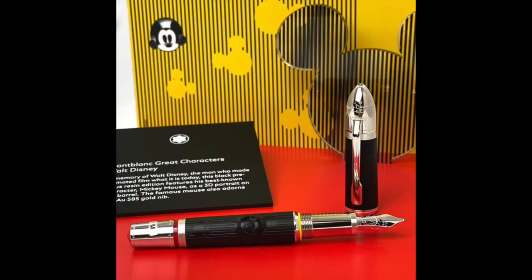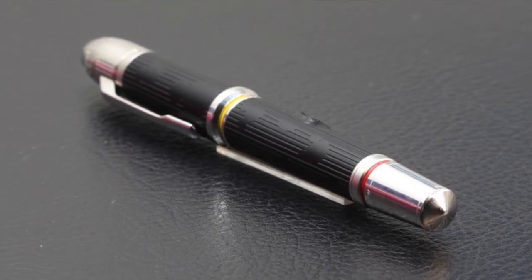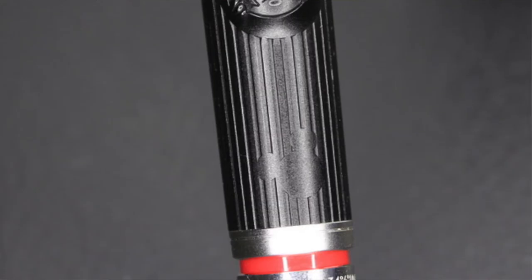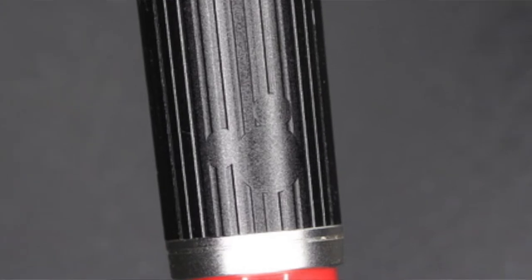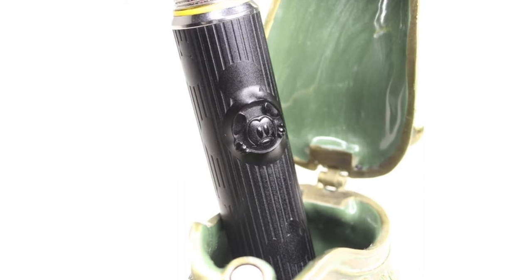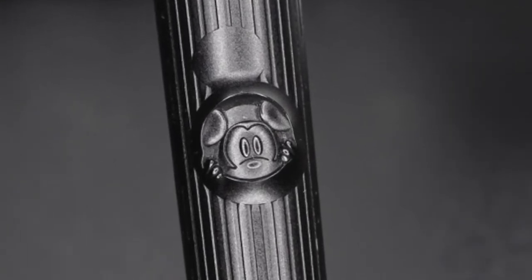Entering fully into the fountain pen, we find a beautiful piece with multiple details alluding to the artistic career of Walter Elias Disney and Mickey Mouse. The body and cap are made of black resin with a ribbed finish designed in such a way that its brilliant conformation manages to create multiple symbols of Mickey Mouse's head. It is really amazing to discover how the precise distribution of these channels gives the optical illusion of the head of a rodent friend. In its middle portion, a three-dimensional image of Mickey protrudes, showing his face through a circular opening.